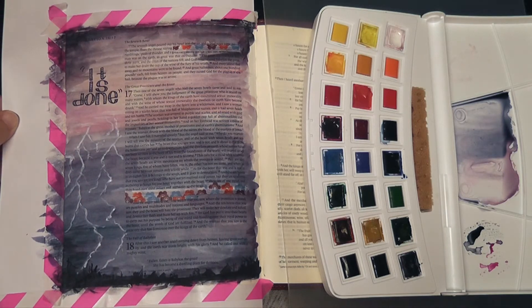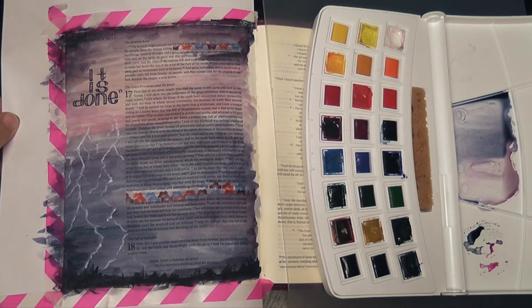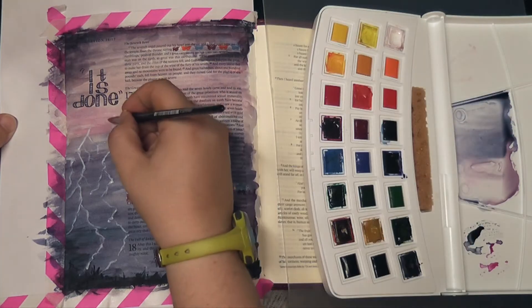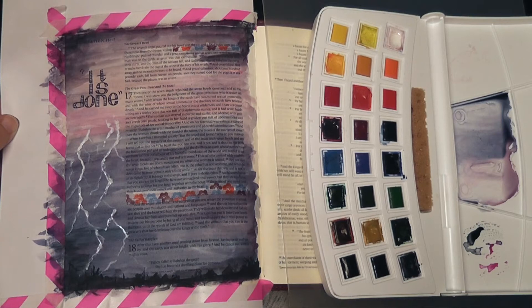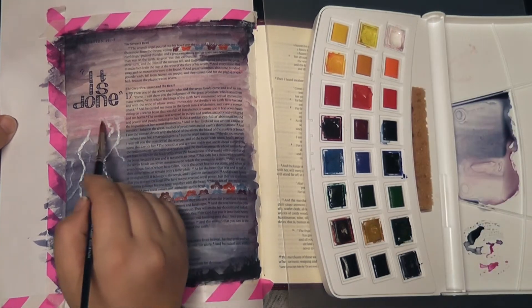You can see what I'm talking about when I said I needed to use several coats to really get it to appear. I did want it to be contrasting enough against the stormy sky so that you could clearly see it.